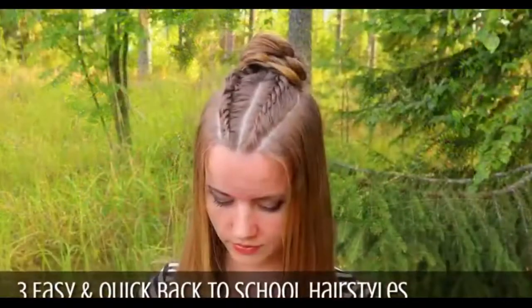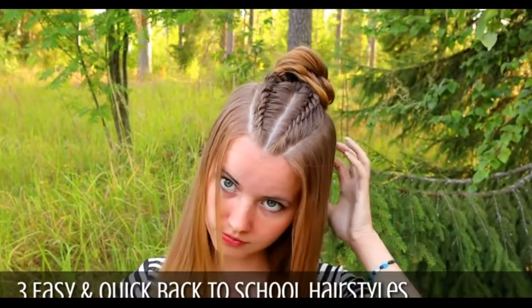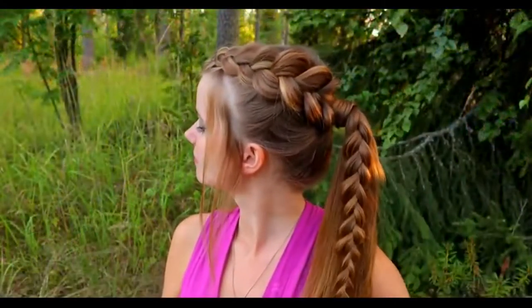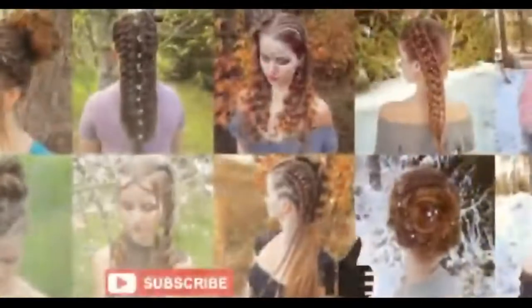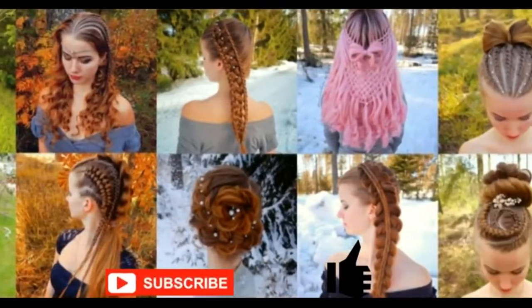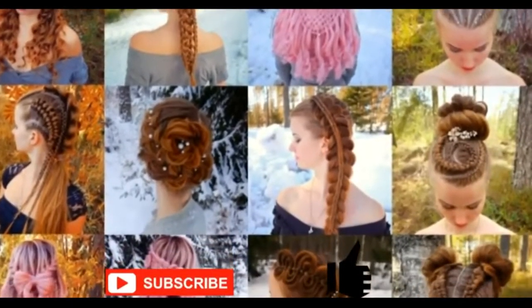Hi! In this tutorial I will show you three easy and quick back-to-school hairstyles. These looks are great for school, work, office, gym — anywhere you need a quick and simple look. This is my hairstyle channel. In this channel I will show you lots of different braids and hairstyles. Hopefully you will like it.